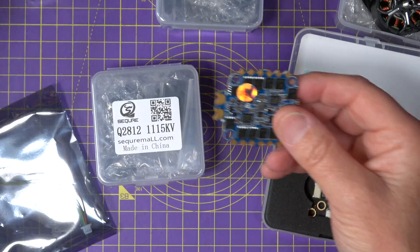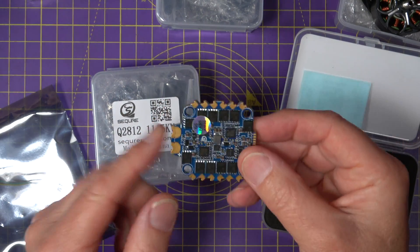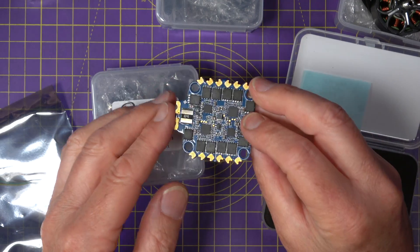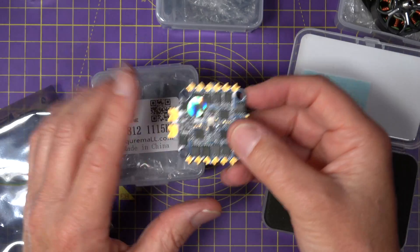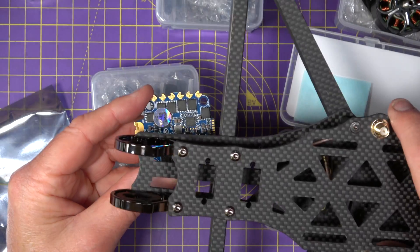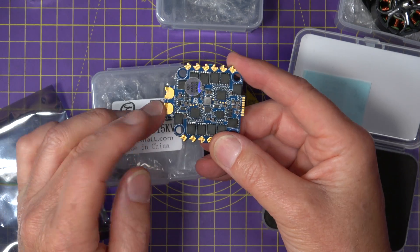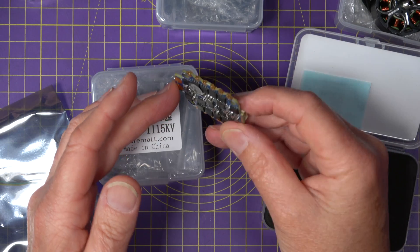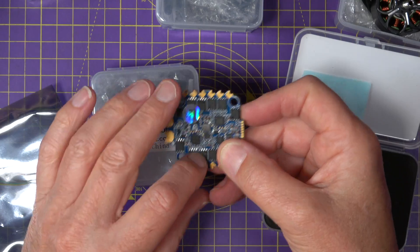For this build I'll be using the Secure Blusen A2 70-amp 4-in-1 ESC. It's a really robust-looking board rated for 6 to 8S, so it's more than capable for this frame or even larger ones — 10-inch in fact. This is running AM32 firmware out of the box, and at $30 it's pretty good value, especially since it's 70 amp.